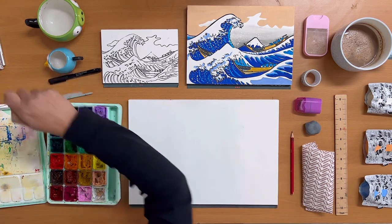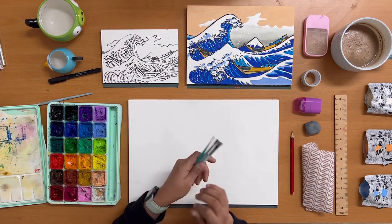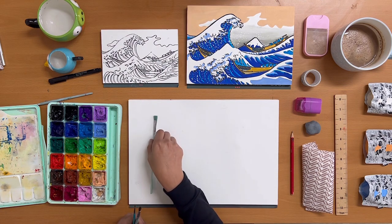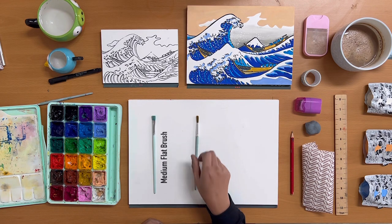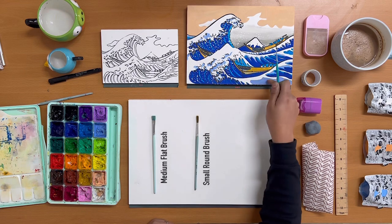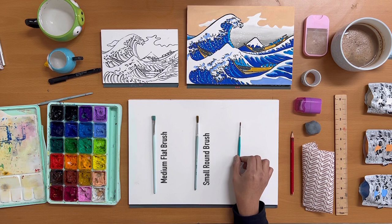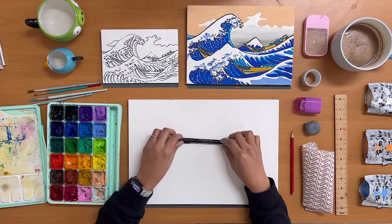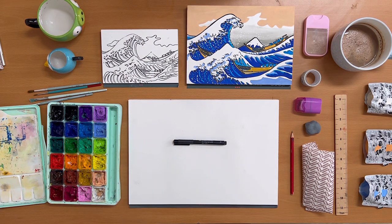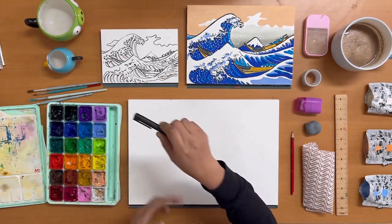You will be needing brushes to paint with. I like to keep it simple and for this painting we'll be using only three brushes. First is a medium size flat brush for blocking out large areas like the sky. After that a small size round brush for filling up smaller spaces like the waves. Finally, because this painting has a lot of details, we'll use a liner or rigger brush for adding outlines and small details. If outlining feels intimidating, you can use a black artist brush pen to create fine outlines without the hassle of a brush.